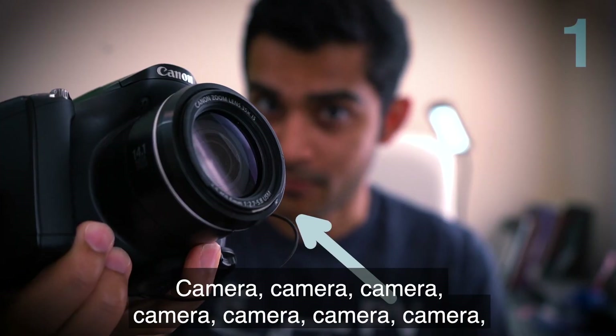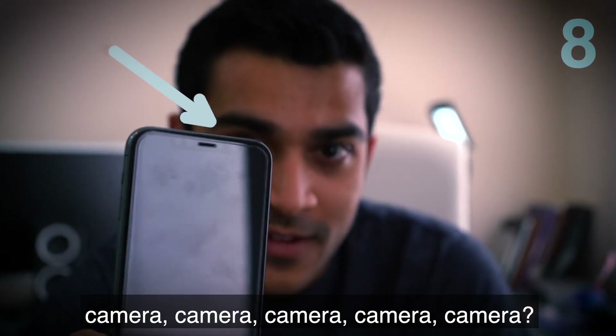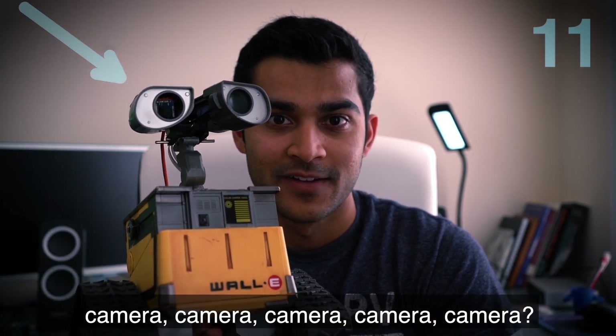Look at how many cameras I have. Camera, camera, camera, camera, camera, camera, camera, camera, camera, camera, camera, camera, camera. Camera?